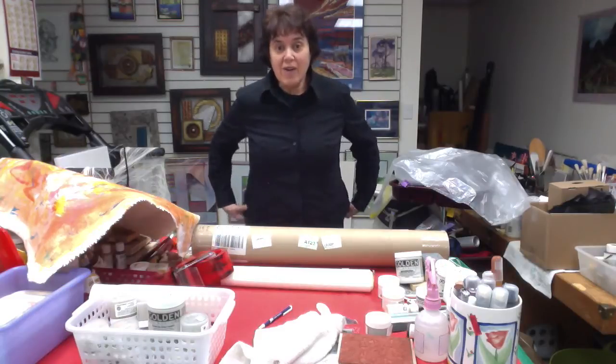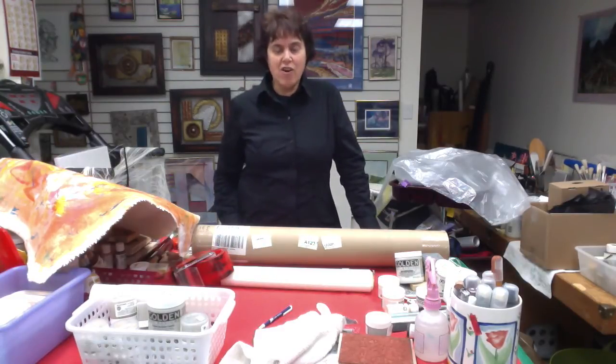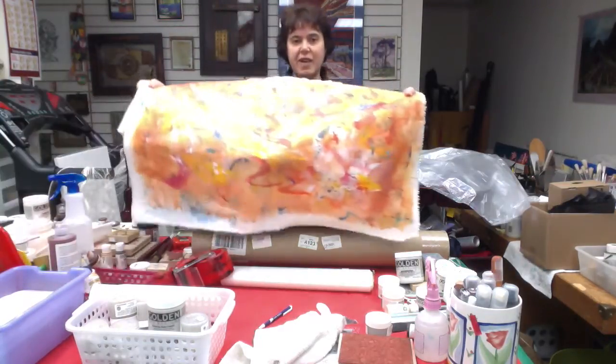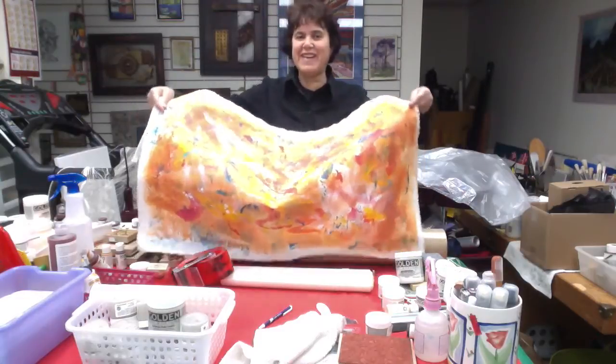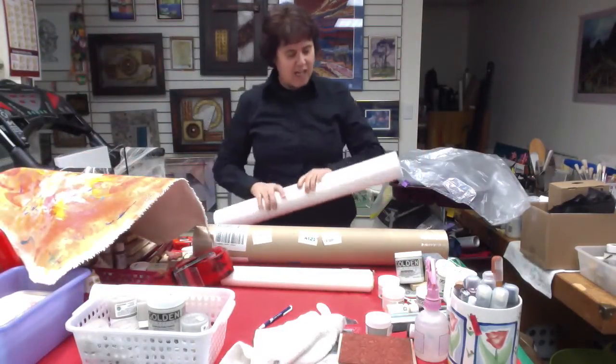Today I'd like to talk to you about how you can ship your paintings. The first thing you would do is take it off your canvas — here's a sample. This is not a finished painting, but it is a sample. Then you need two tubes.